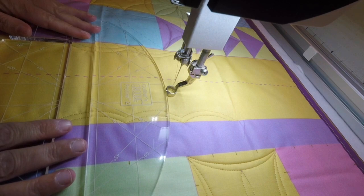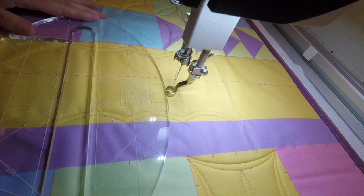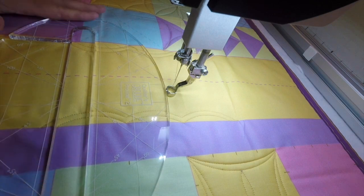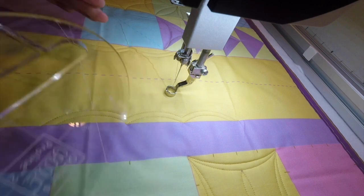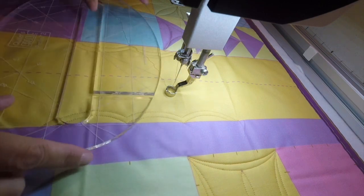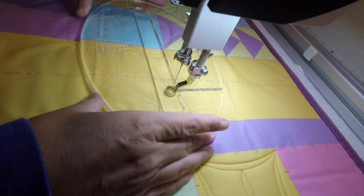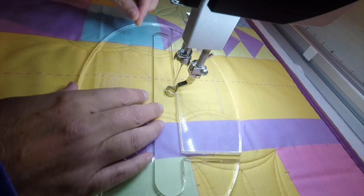This one is the ProLine 2, which happens to be one of the most popular ones. It comes in the Rulers for Rookies kits and does perfectly spaced lines a half an inch apart. It fits down over the shaft of your hopping foot and sits down in the groove.